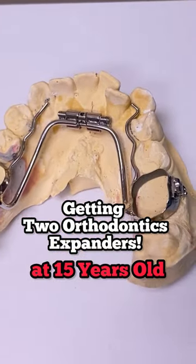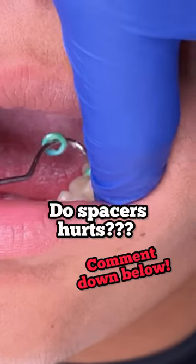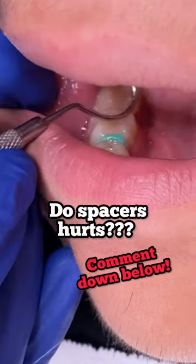Hey everyone, this is Abby, your hygienist here at 210 Family Dentistry. We're going to go ahead and show you how to deliver some appliances today, but first let's go ahead and remove these spacers that cause space to seat the appliances directly into the position of the molar.